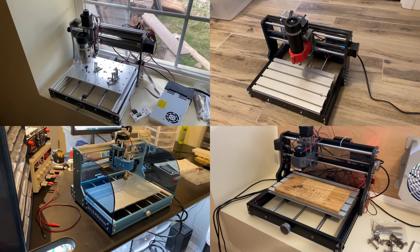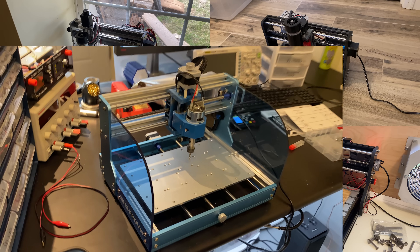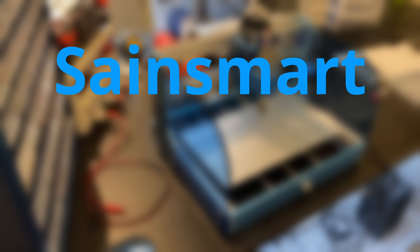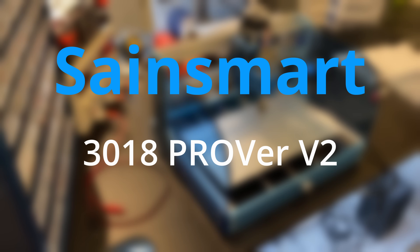I've now built and reviewed 4 3018 CNCs, so what makes this one different from the rest? You're about to find out in this review and demonstration of the Sainsmart 3018 Prover V2 CNC. Let's jump right in.